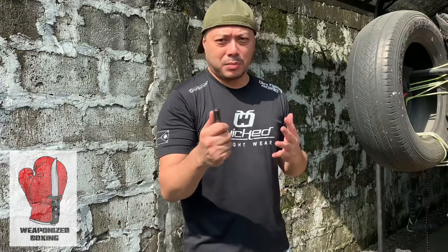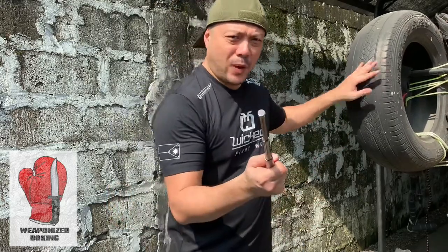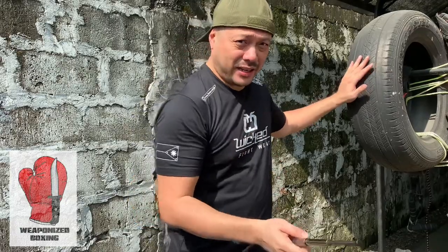Here I have my collapsible baton. I extend it. I have an old tire — I'm going to whack it as hard as I can.